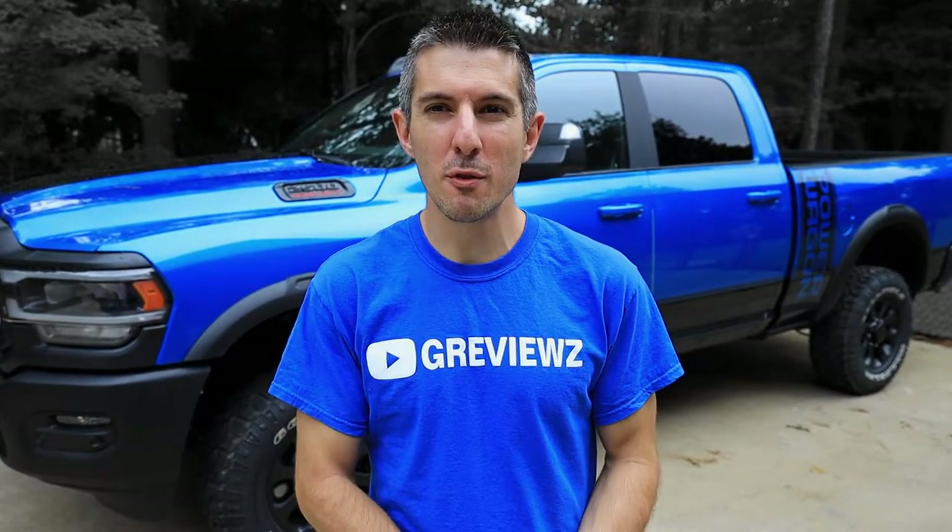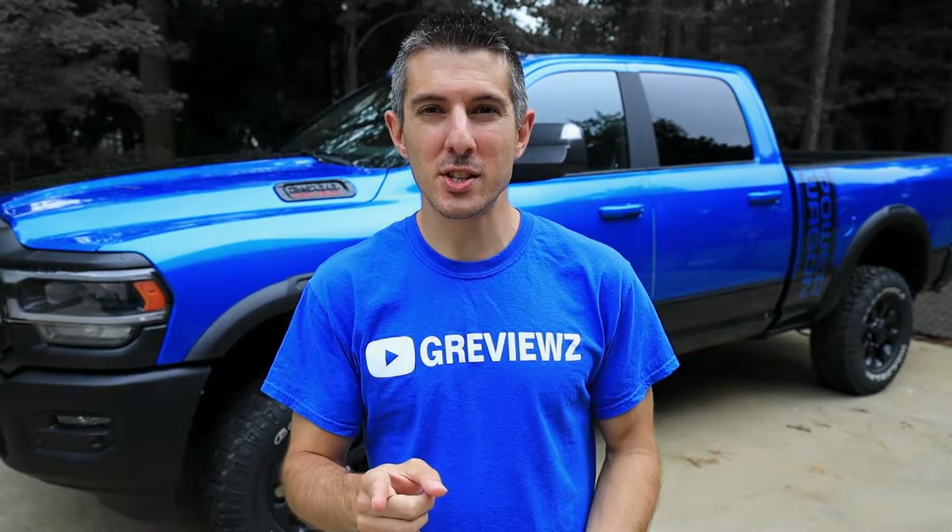What's up guys? It's Chad here with G-Reviews. I'm coming to you from my driveway once again. Behind me, as you know, this is my 2020 Ram 2500 Power Wagon. Now, upon buying a truck, there's certain aspects of your life that will change for the better. And you need protection. I'll show you what I'm talking about right now.